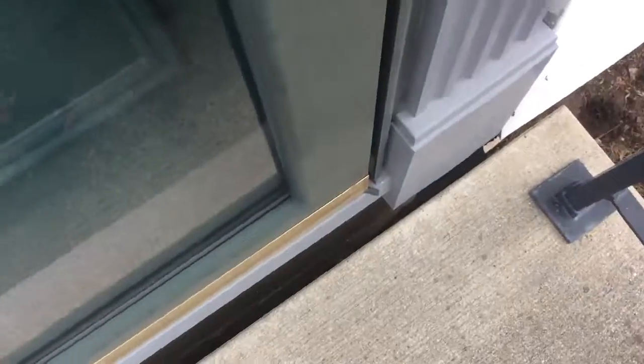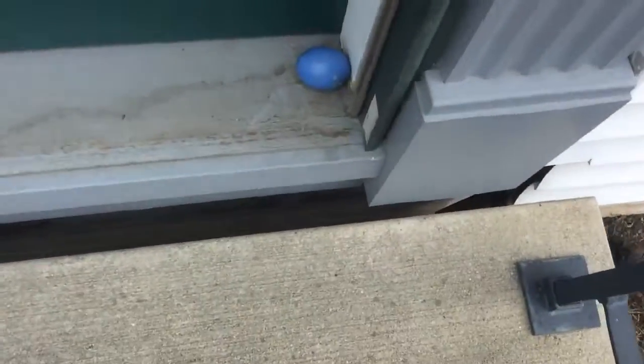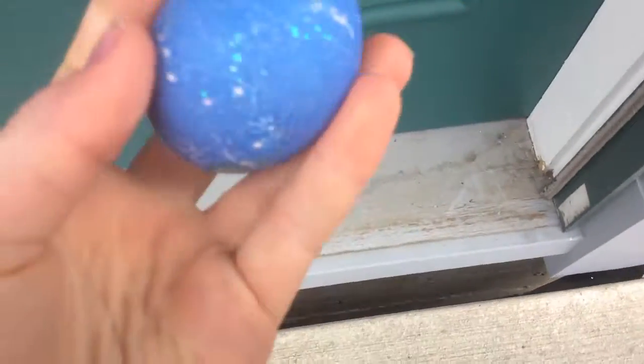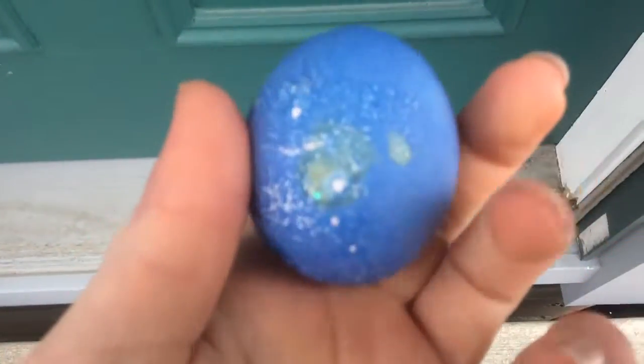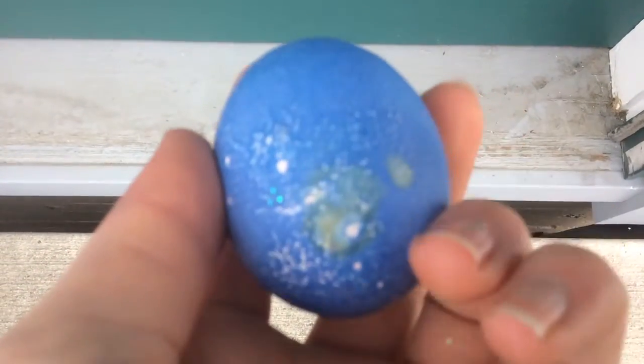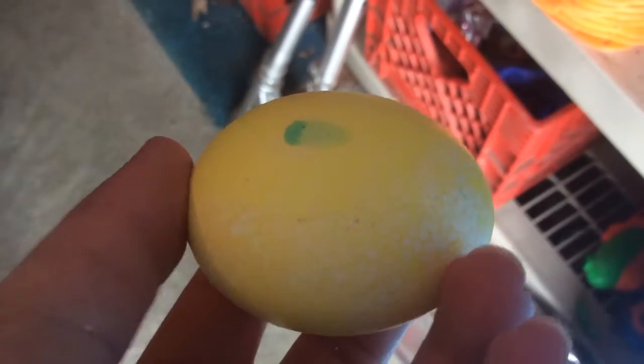The next one I found is in our door — I feel like there's one here every year. And this one is just a glittery blue egg. Don't really know whose it is, probably mommy's. The next one I found was in the chalk box — the sidewalk chalk box. And this is our other friend's egg — you just saw him explain his eggs.